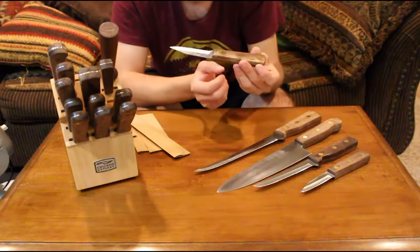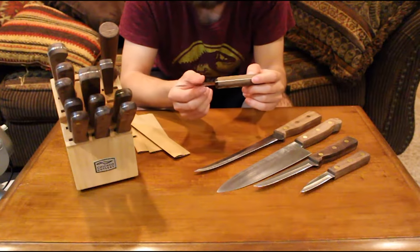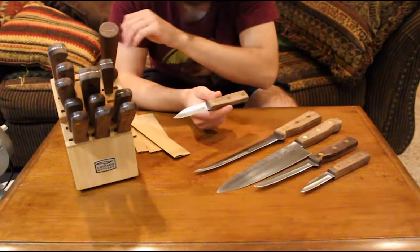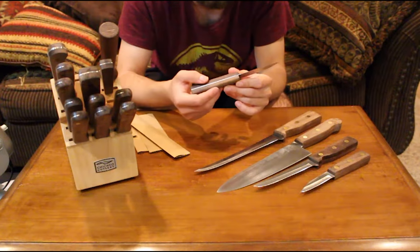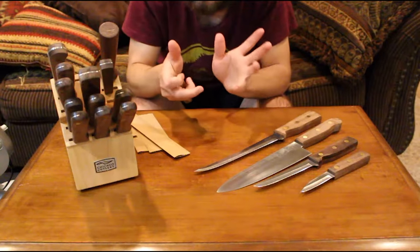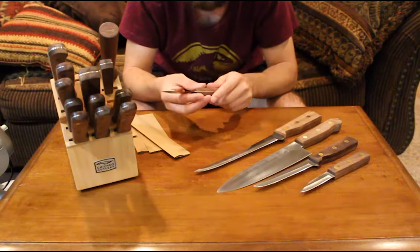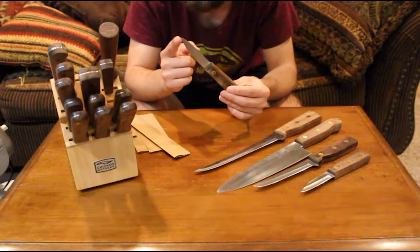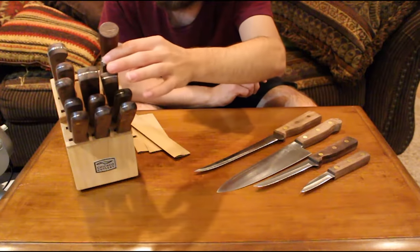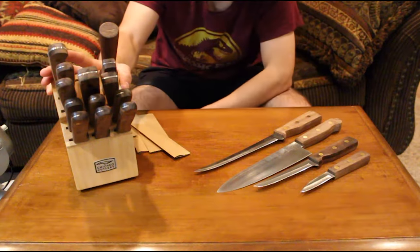The block set also comes with another paring knife — great for fruits and small vegetables for small intricate cuts. If you're going to be chopping a lot, you'd want a santoku or a chef's knife. But for something like cutting the top and stem out of a strawberry without losing any of the berry, this is perfect. The sharp point lets you get right in there and get the maximum out of your ingredients.